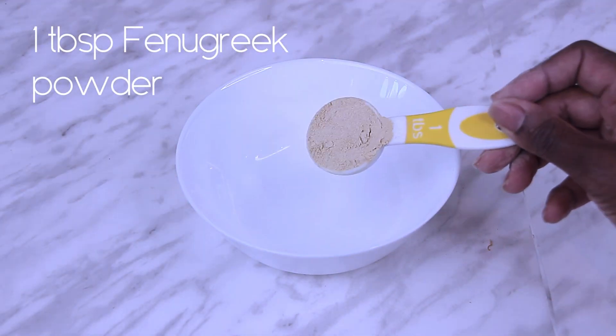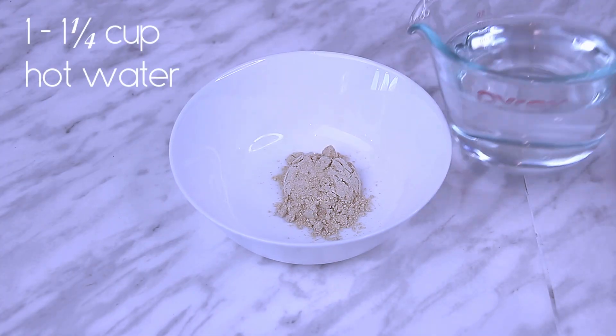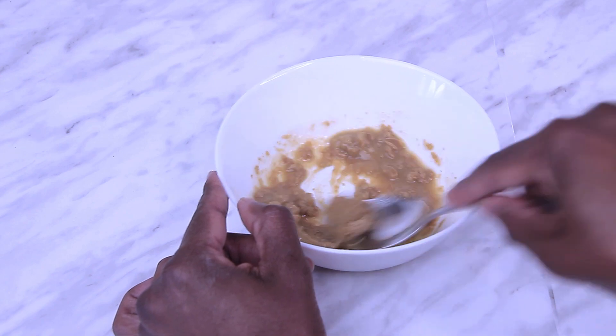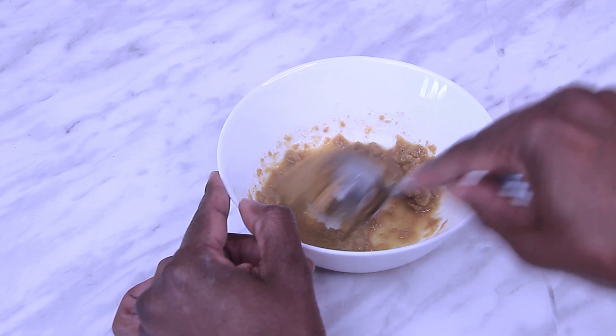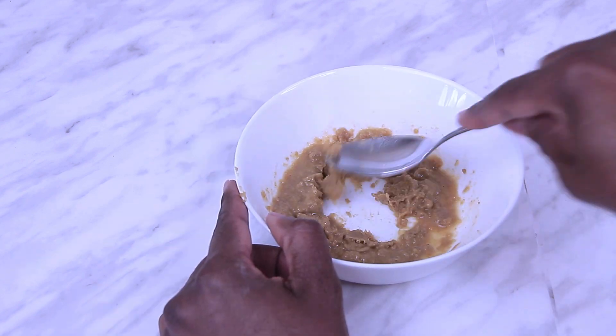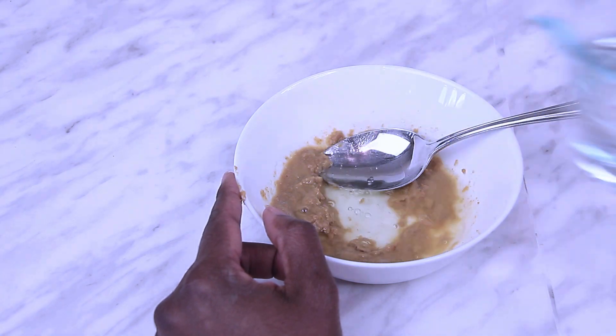To start, you'll need one tablespoon of fenugreek powder. You'll also need one cup to one and a quarter cups of hot water. You'll be adding small amounts of hot water at a time to the fenugreek powder — the goal is to slowly hydrate the fenugreek.